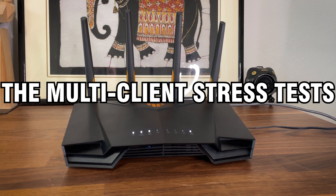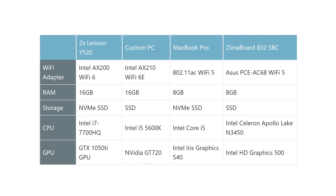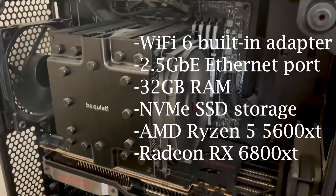Now that we've seen the big numbers from single client tests, it's time to see if the Asus TUF AX4200 can maintain good latency while various types of traffic run on multiple client devices. I used the same setup as usual: a custom PC with a Wi-Fi 6E adapter, two identical Wi-Fi 6 laptops, a MacBook Pro, and the Zima board A32. I kept the same distance from the router as when I tested other wireless devices.